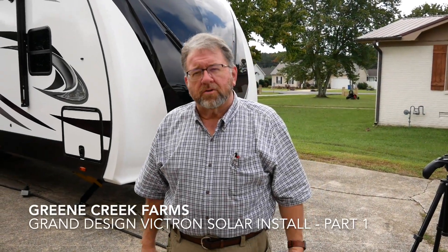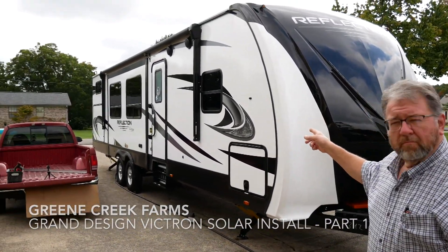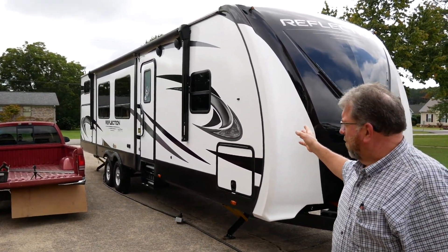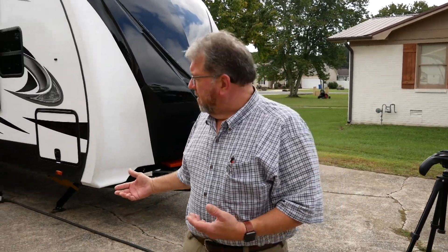What we're doing today is we have purchased a Grand Design Reflection, a 2022 model that we're planning on going camping with, and we decided we want to put the Victron setup in it. You've probably seen it on YouTube, but we're going to show you our version of an install.